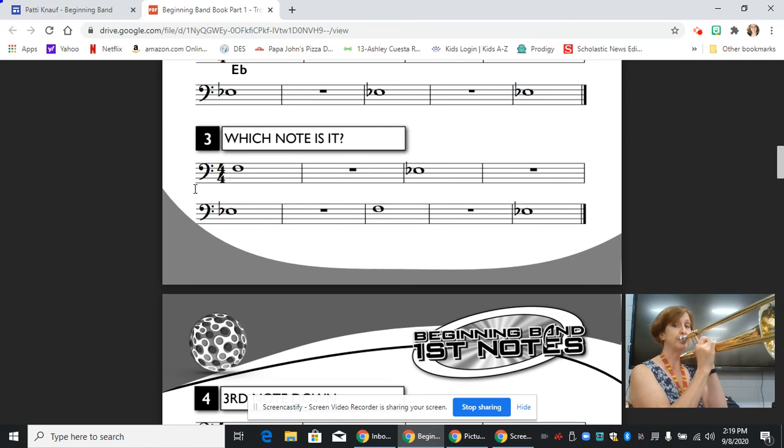One, two, ready. One, two, ready. [plays note] Change. [plays note] Look ahead, next line. [plays note] And back to F. [plays note] Last note, change. [plays note]